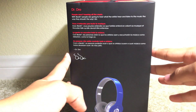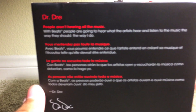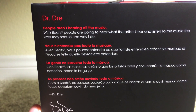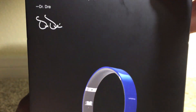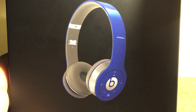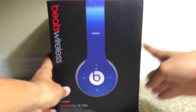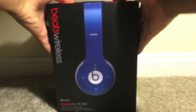On its right side we do have Dr. Dre's signature and Dr. Dre's quote about headphones. Going a little bit down, we do have another picture of the headphones. Alright, now let's get into opening up the box by taking off the sleeve.